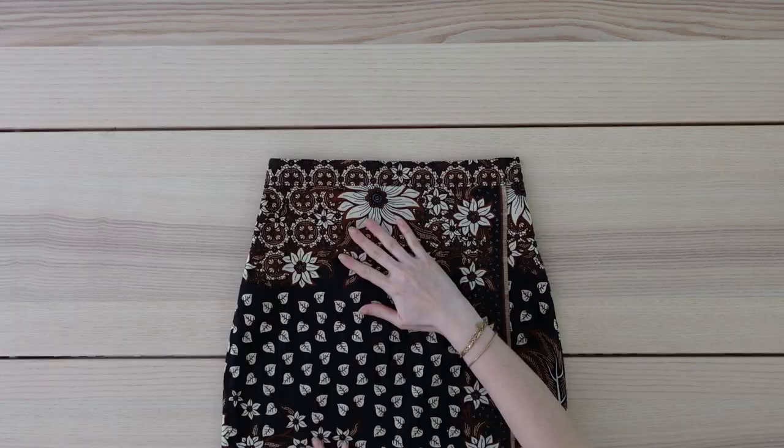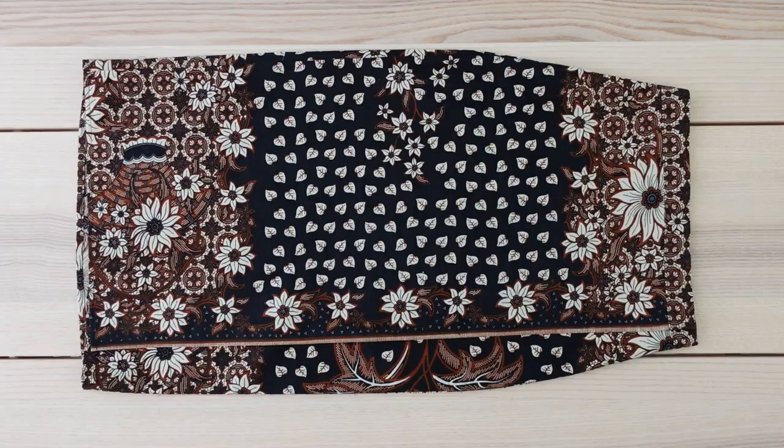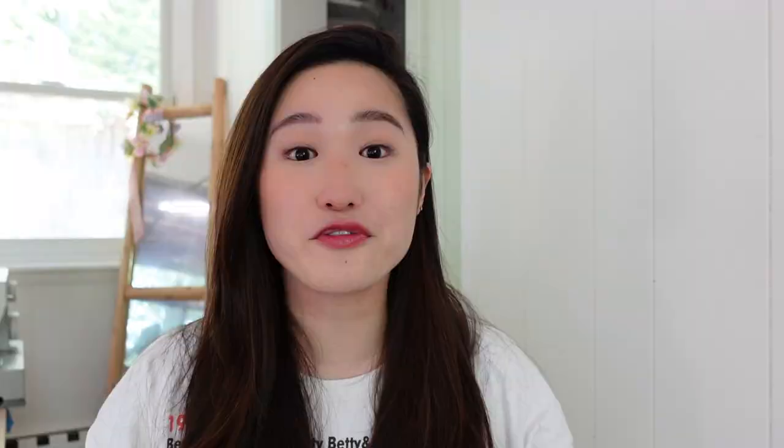I would normally hand sew the lining waistband for an extra clean finish, but I want to make sure I get this outfit done in time, so I decided to just use my machine. Here is a close-up of what it looks like on the inside. I went ahead and hemmed the bottom by folding over twice and sewing. The last step is to add the closure to the waistband. My initial plan was to make buttonhole loops, but honestly the ones I make on my machine look super messy — I need to practice more — so for now I'm just going to sew on a hook and eye closure.